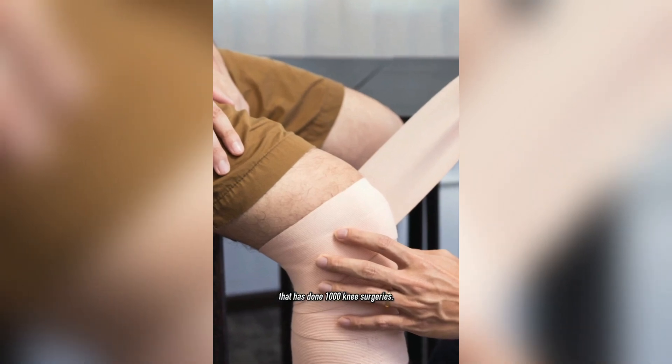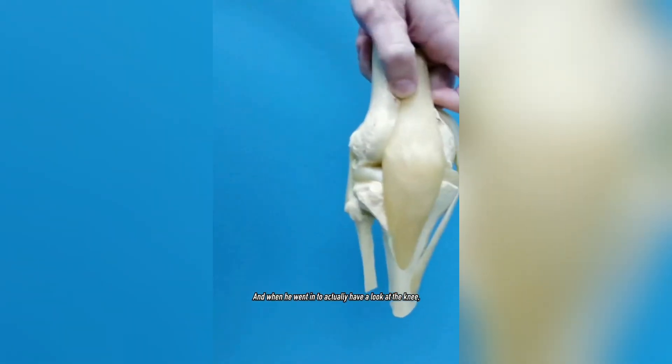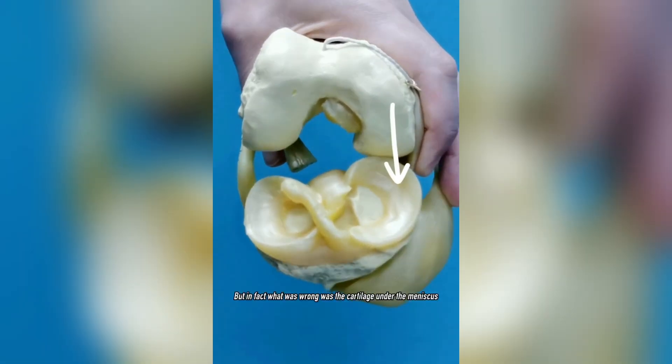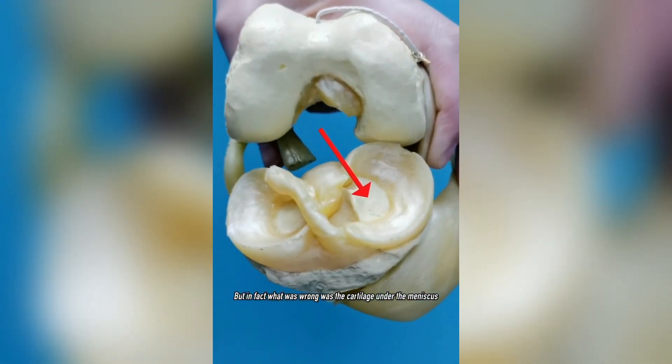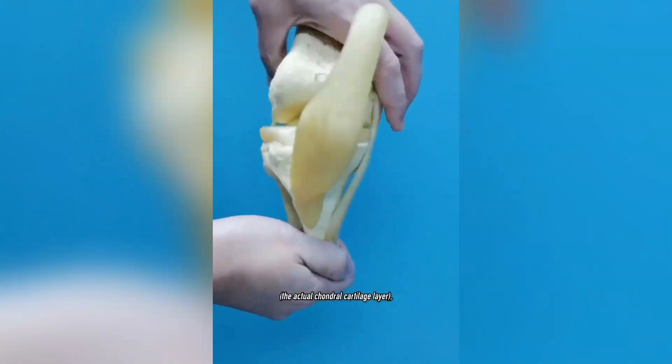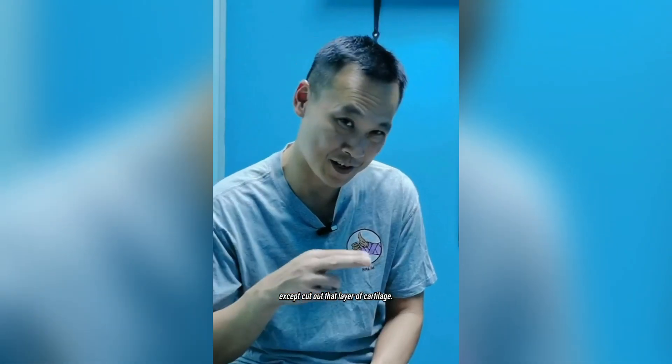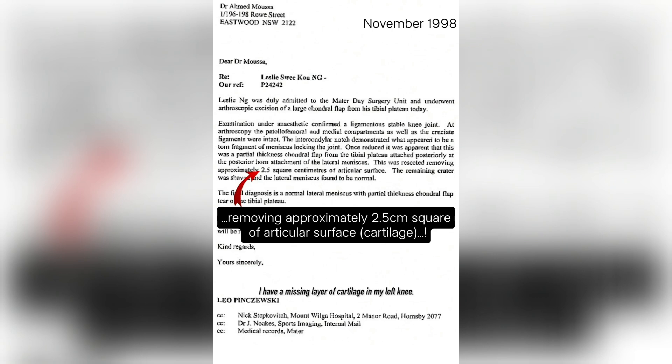In 1998 I injured my knee playing basketball. I went to one of the top orthopedic surgeons in Sydney who has done thousands of knee surgeries. I ended up having surgery, and when he went in to actually look at the knee, he found that my meniscus was fine — but what was actually wrong was the cartilage under the meniscus, the chondral cartilage layer, which had worn and flipped over on itself.